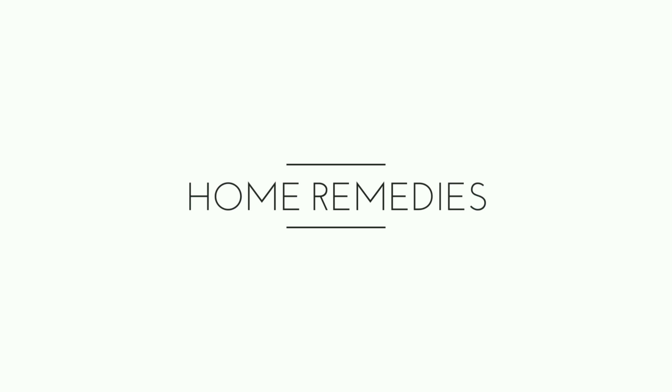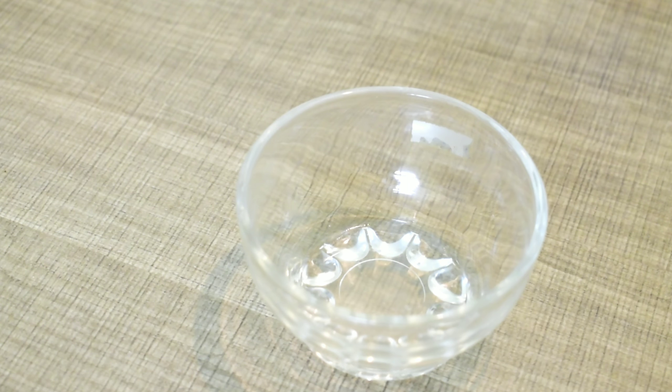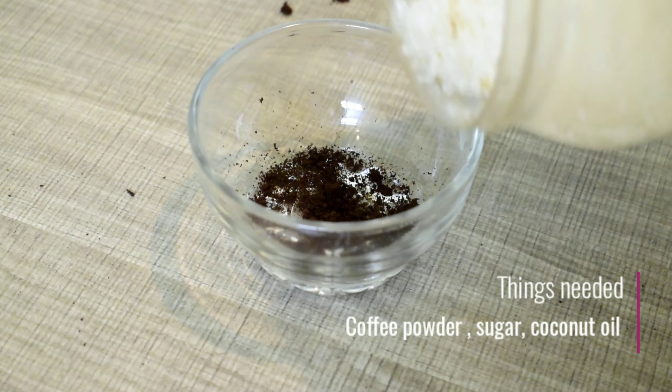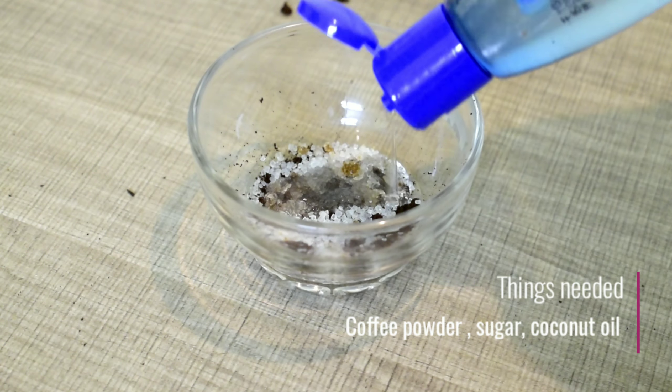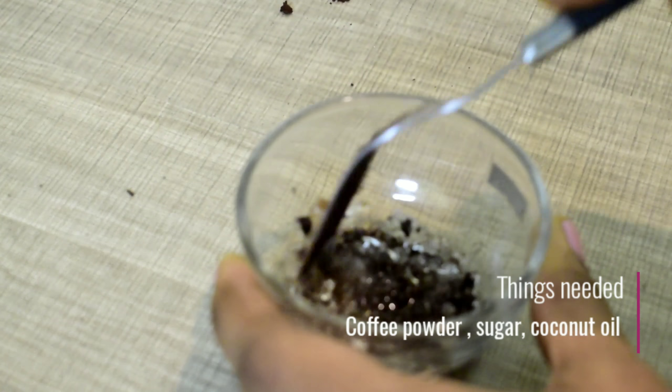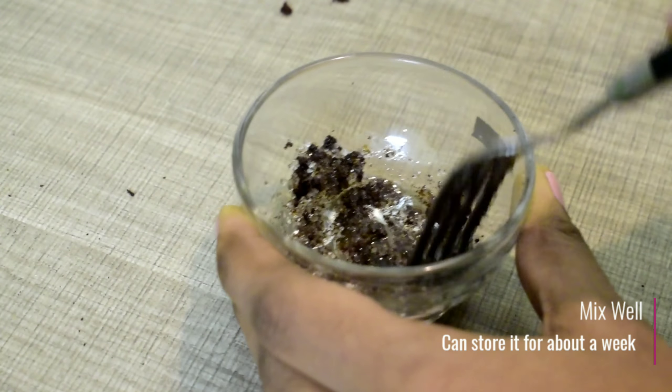So let's get started with the DIY. Add 1 spoon of coffee powder, then add sugar, and mix it well. You can also add 1 drop of peppermint essential oil.